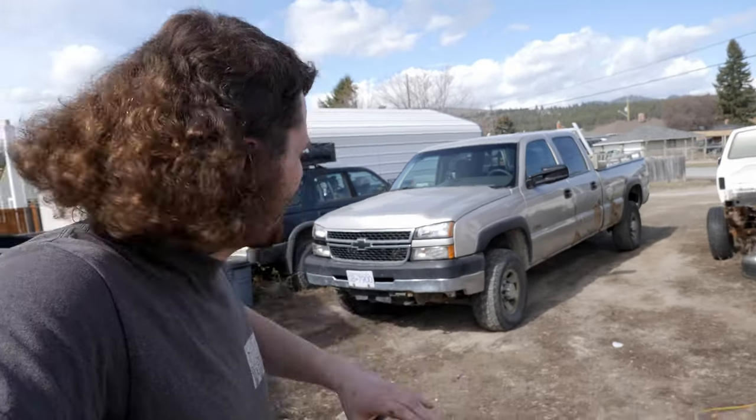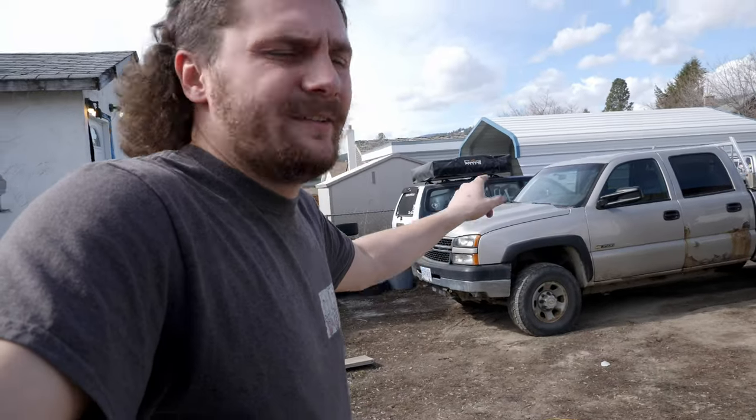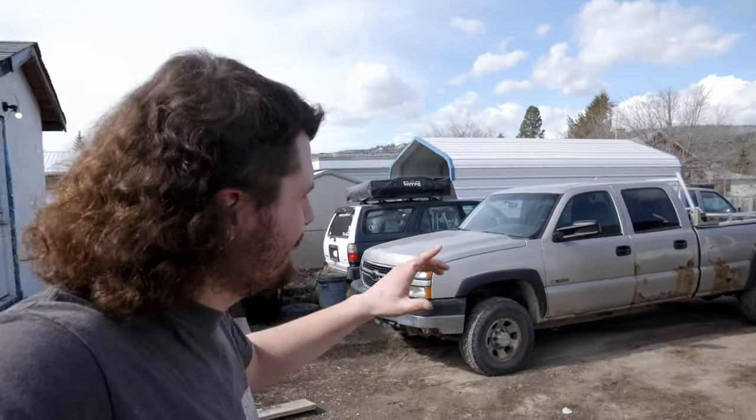In the last episode of Dirt Garage, you guys saw me pick up this one-ton Chevy truck. In less than two weeks, we're using this Chevy to haul my Toyota down to Moab, which is about an 18-hour highway trip, so we need to make sure this thing is in tip-top shape. And I need to find a way to mount my rooftop tent to the Chevy truck, because the Chevy truck is going to be base camp when I'm in Moab.